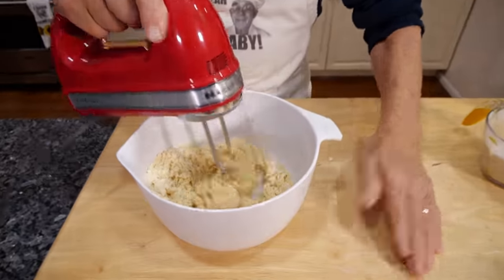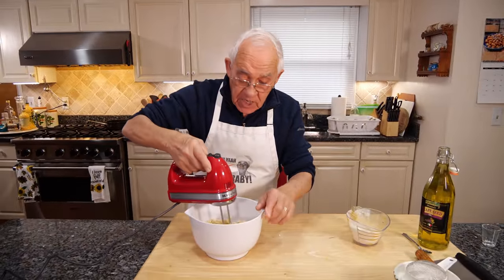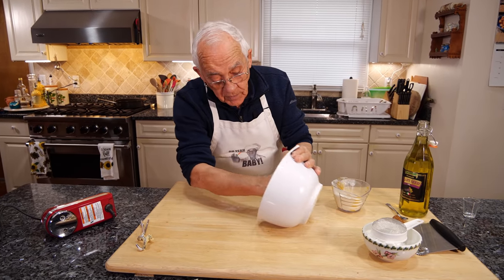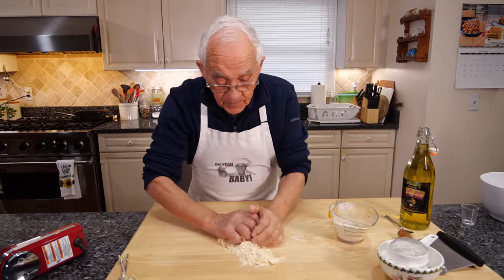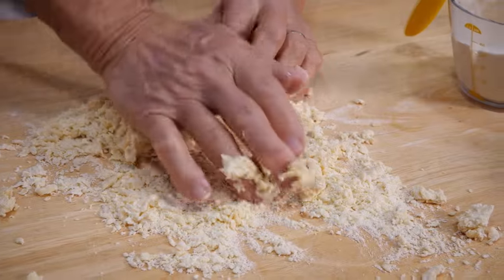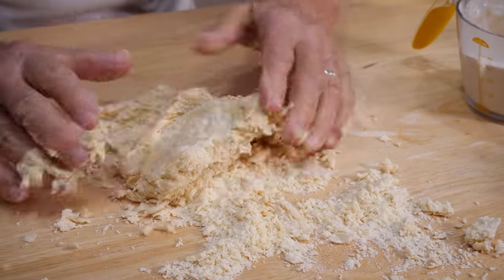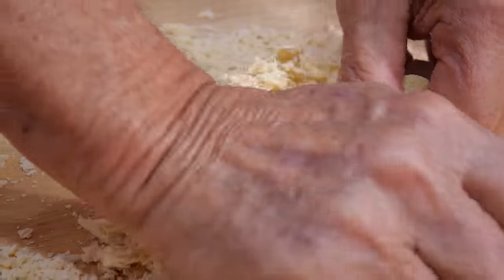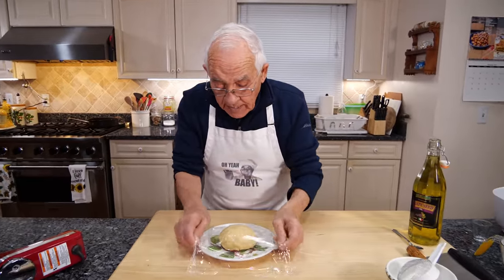Now I want to put it on this board. I want to mix really good by hand. Now we stop the machine and we put this now on this board. And now we mix by hand — make sure to mix really, really good. Now this is mixed really good. And now I cover it, and it's got to go in the refrigerator for half an hour.